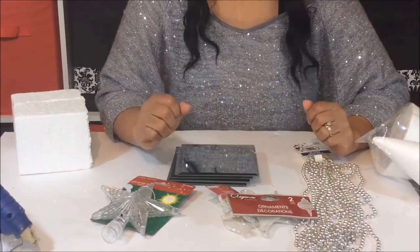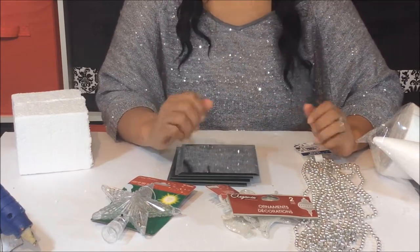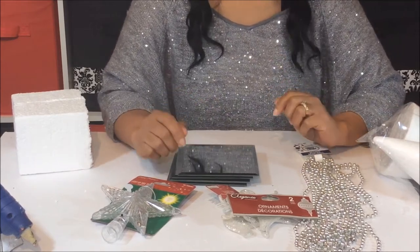Hi fam, today we're going to do a beaded Christmas tree. It's very easy, very simple to make. You ready? Let's get started!